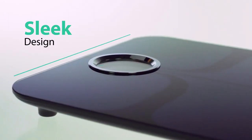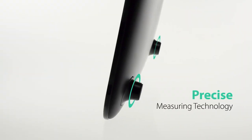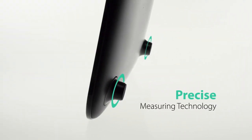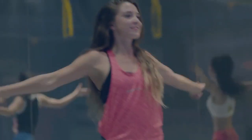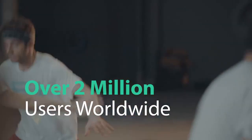With its sleek compact design, large backlit display, ITO glass, white and blue color options, precise measuring technology, and ease of use, it's no wonder more than 2 million people have chosen Yunmai for their long-term weight loss success.